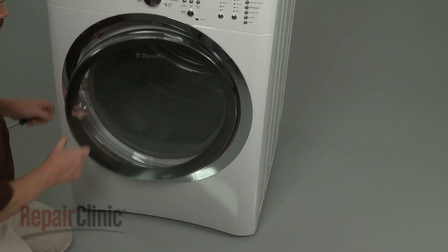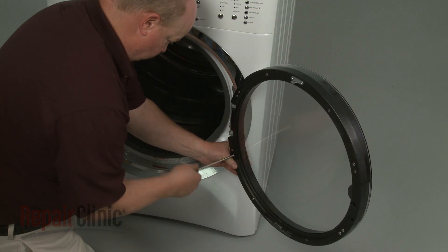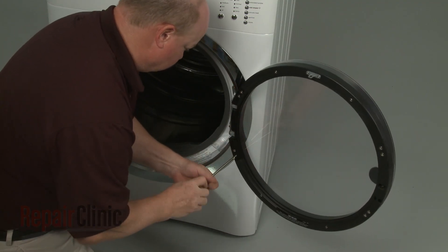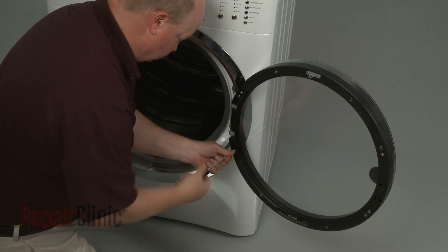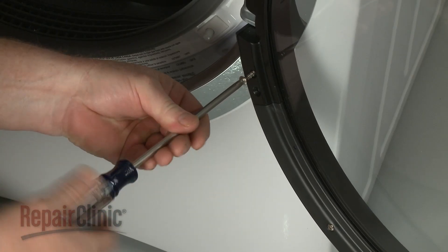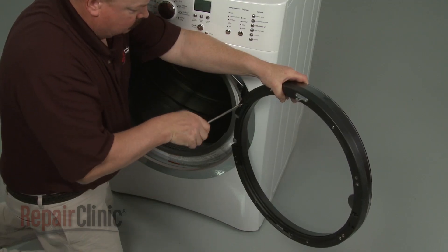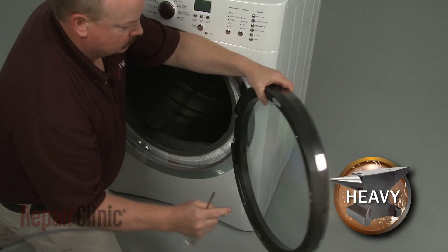To remove the dryer door, open the door and support it while using a number 2 square bit or a Phillips head screwdriver to unthread the screws securing the door to the hinge. Detach the door.